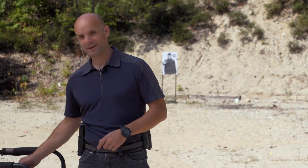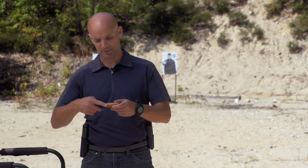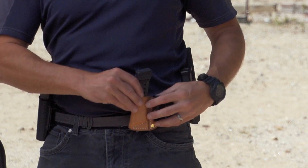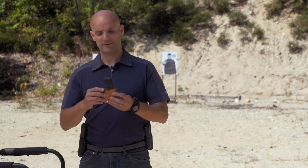You want to have at least one complement of ammo on you - that's what I'd recommend for optimal carry. Obviously the more the better, but we've got to be realistic with concealed carry and not bulk up too much. With spare magazines and extra ammo, you're going to have to be a little bit creative in how you carry. Here's one for the single stack nine millimeter - an inside the waistband magazine pouch. I could carry this appendix right next to my appendix gun.